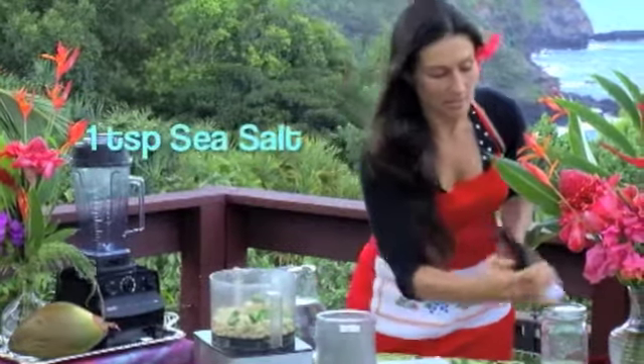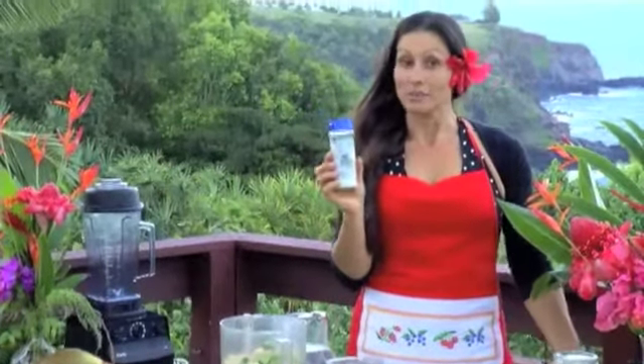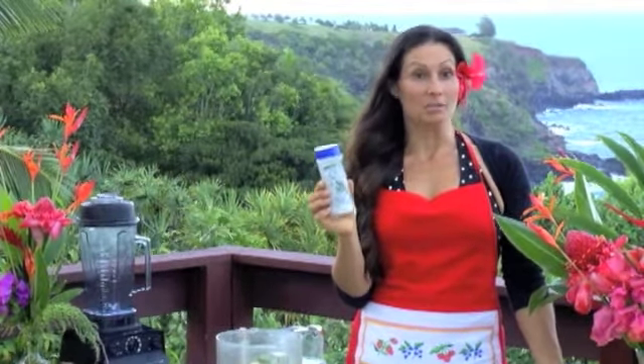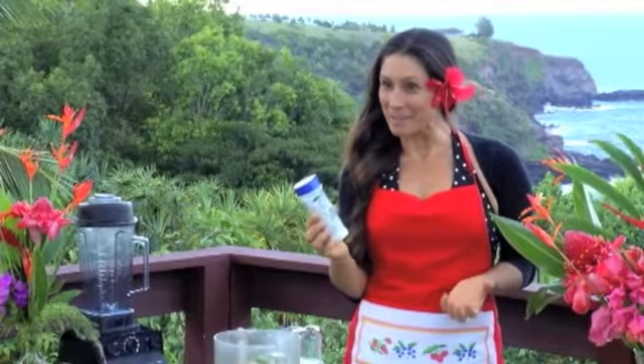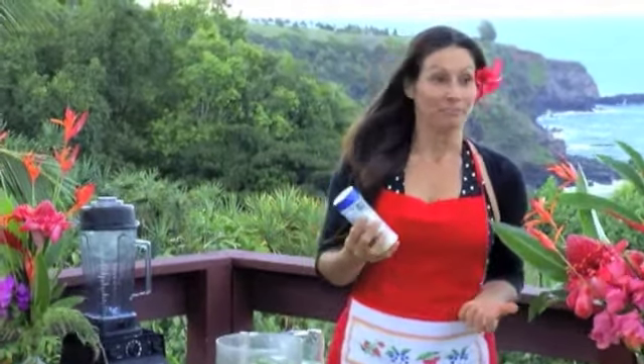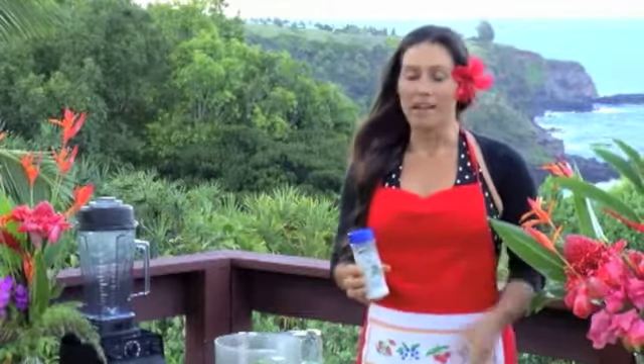Then we're going to do one teaspoon of sea salt. There is a lot of difference between the different sea salts you use. Celtic sea salt and Himalayan sea salt contain minerals, so you can actually get minerals and vitamins while using salt — which is really great. You might as well merge all those little techniques into your food so you can be healthy. You can either pay up front for your health or pay later. If you pay for organic food and locally grown stuff, your body is just going to thrive.